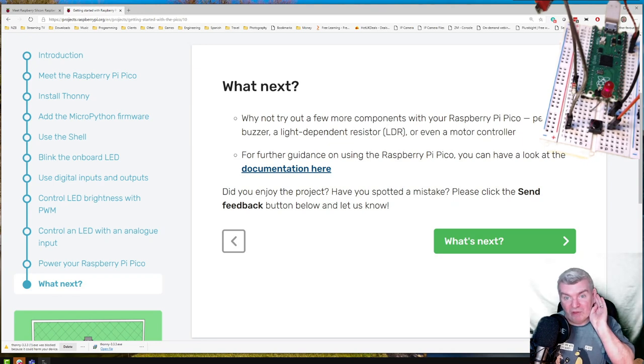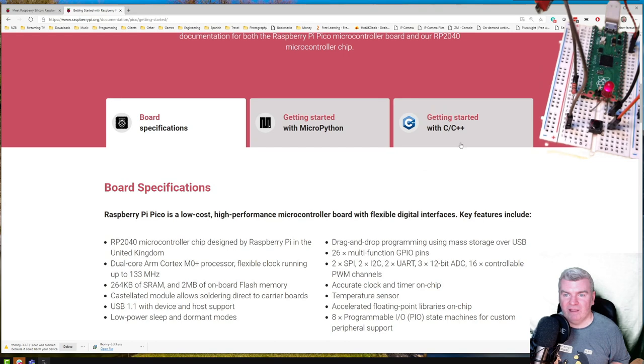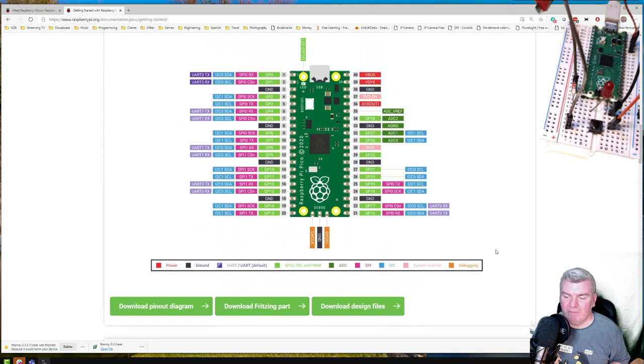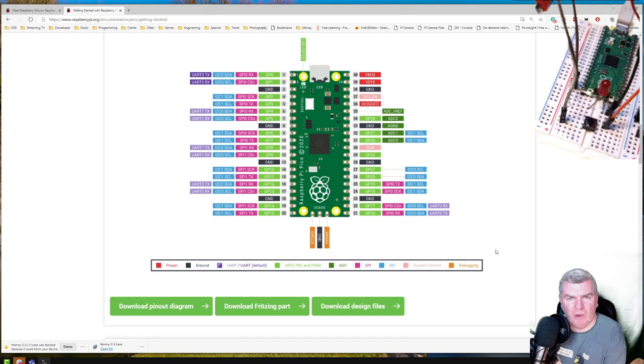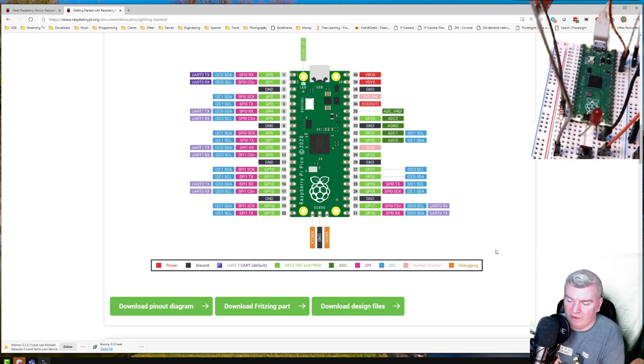Try out a few more components with the Raspberry Pi Pico — a buzzer, a light-dependent resistor, or even a motor controller. There are already people on Twitter doing that. There is more documentation here, including a getting started guide for C++ which I might do at a later date. Here are the board specifications we saw before and that pinout. That was really easy to get going with and I like that onboard LED. I don't like the fact that it stopped working at one point — but that could quite easily just be my USB hub not liking me fettling with things while plugged in.